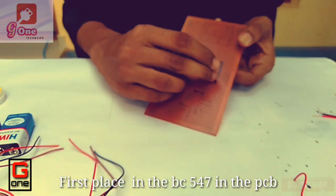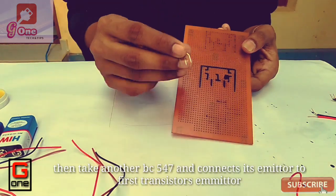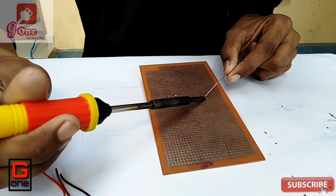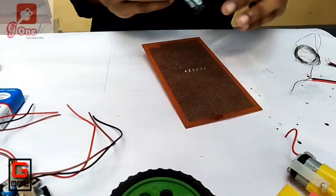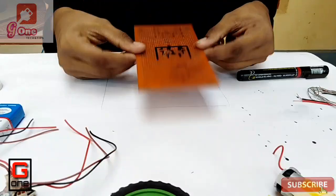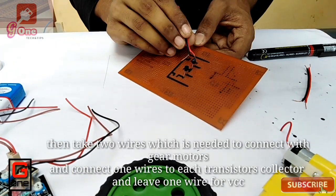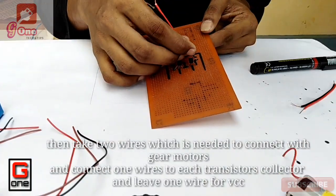We have the BC548 transistor to fix. Now we will connect the transistor to the emitter pin. Now we connect the emitter pin. We have two joint wires — a black wire and a red wire — and we connect the red wire to VCC, and connect with the gear motor.